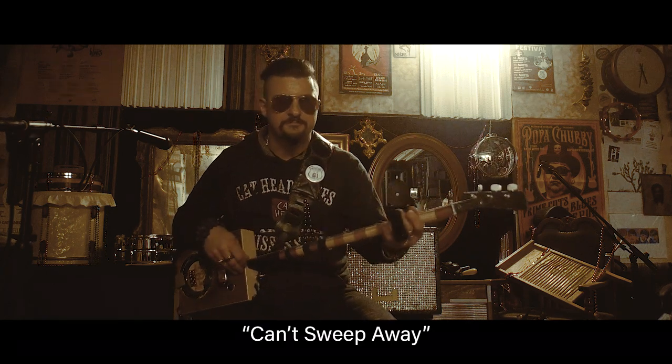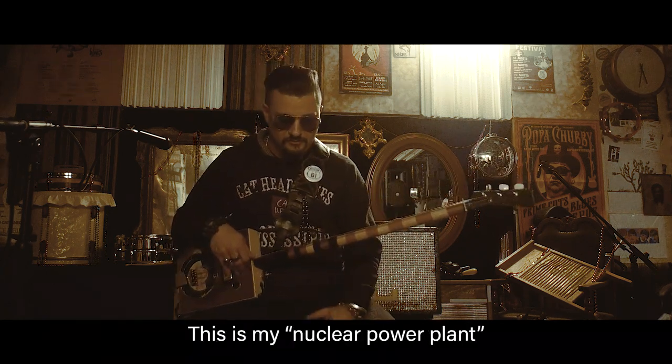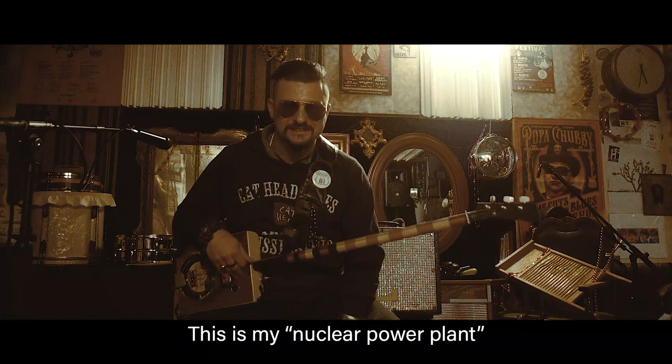This song is called You Can Sweep Away — it's the second song we wrote. This is my nuclear power plane, my pedal board.